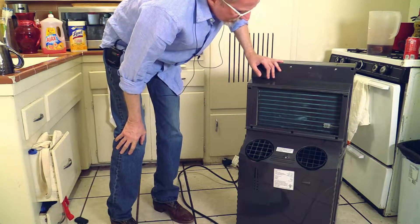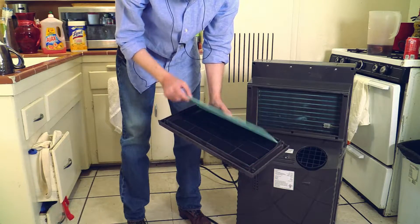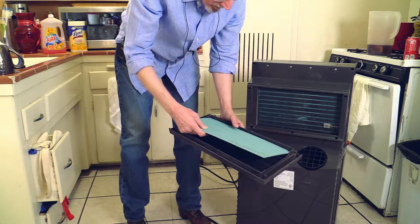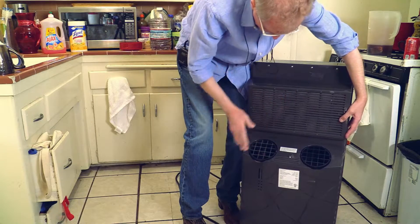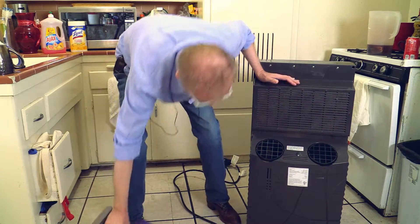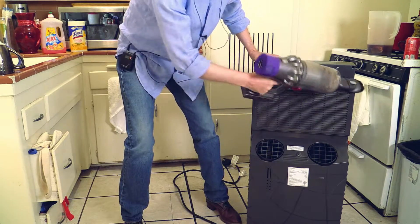Alright, this looks good. In regards to the filters, they are still in very good working condition. It's important to keep your filters clean — very important. Let's put this one back in. Snap, snap, snap.